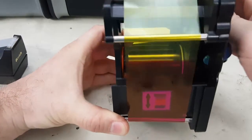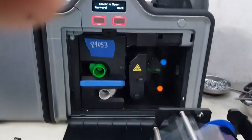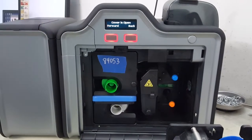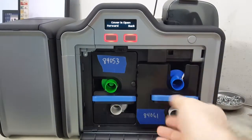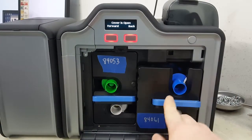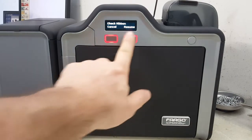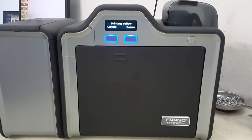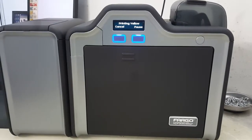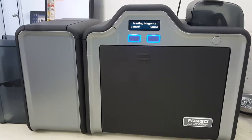Give it a couple of turns — it doesn't take a lot, about four panels. Then adjust it, get all the wrinkles out, and twist it on the take-up until it's not going to snag on the ribbon. Insert it back into your printer, hit Resume, and that's all there is to it.